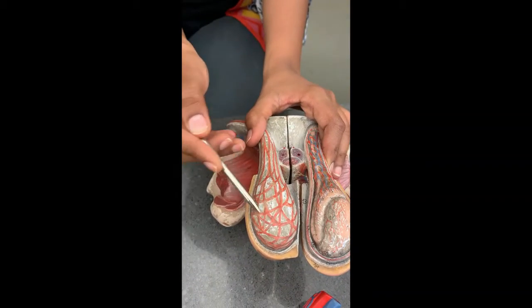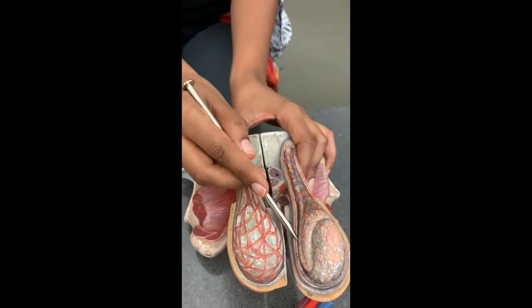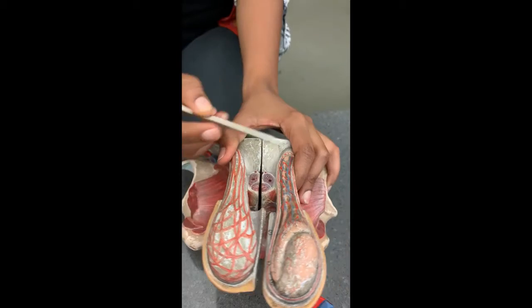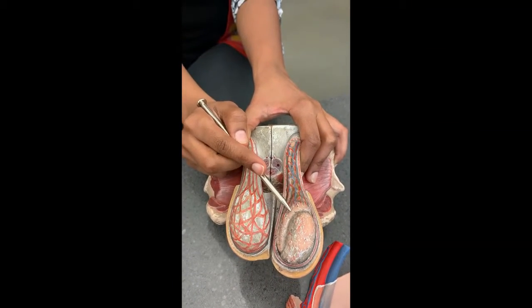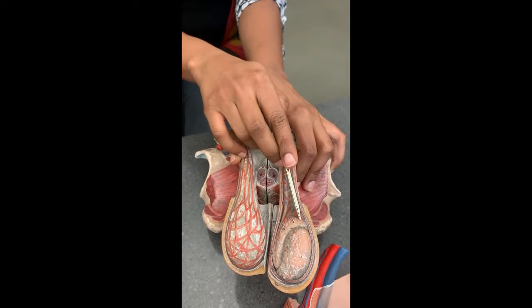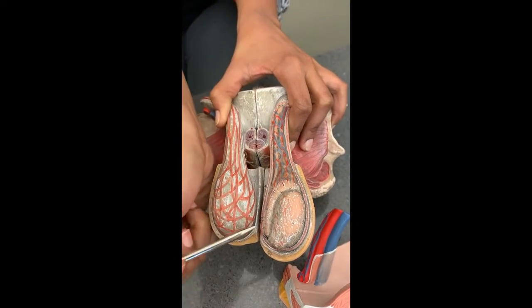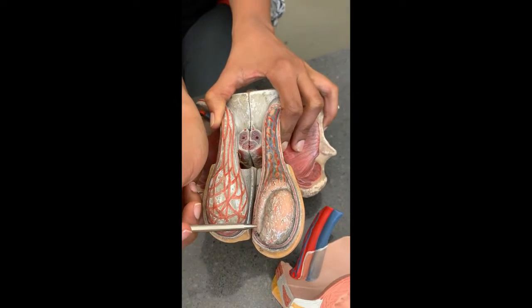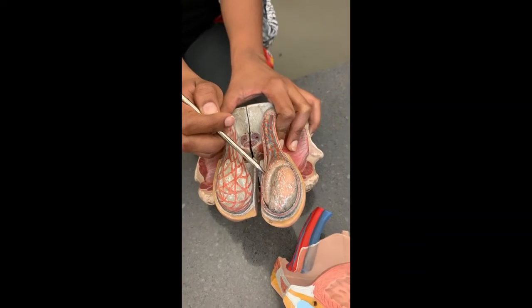Testes, epididymis. Now this is the head of the epididymis, this is the middle, and this is the tail. The vas deferens originates from the tail of the epididymis.